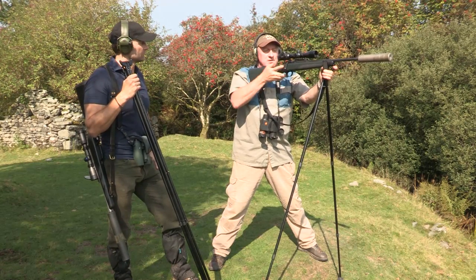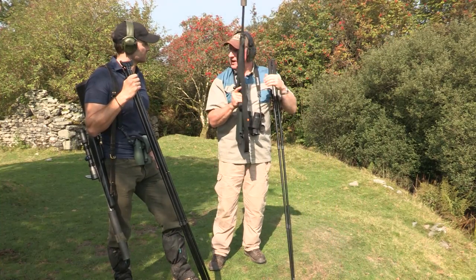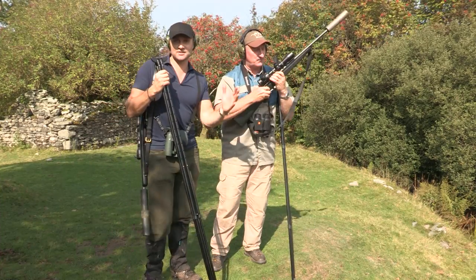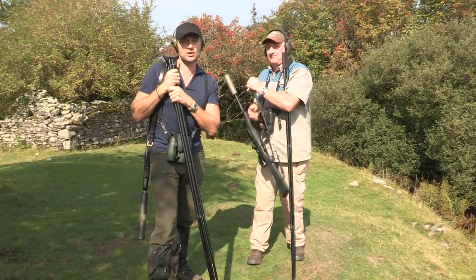On a good heart shot the animal might run 30 or 40 meters — track it through the scope and be ready. When done, come down off the sticks, set the safety, then go to find the animal. Those were really good tips for split sticks and quad sticks from the standing position. We're now going to move further forward and try kneeling.